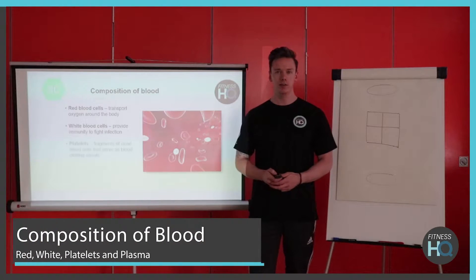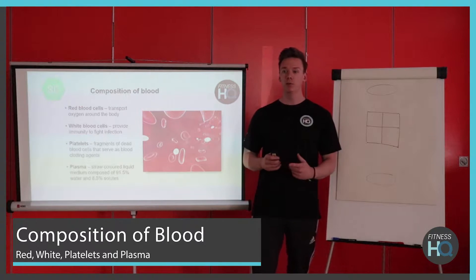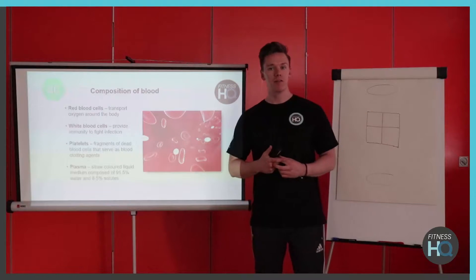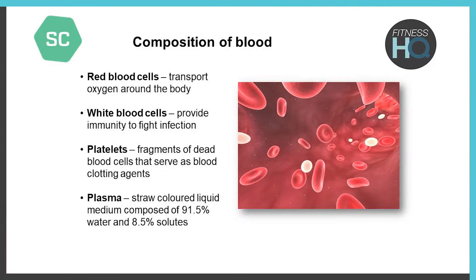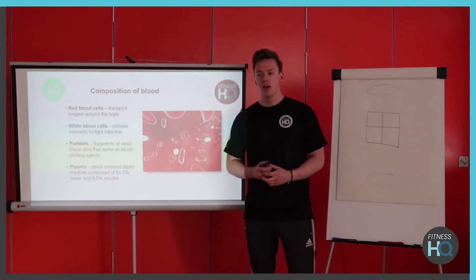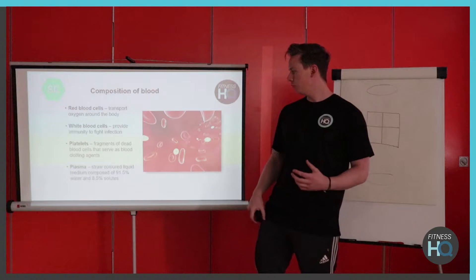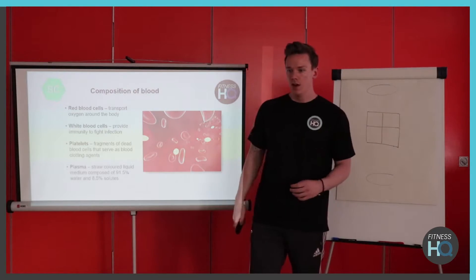First we're going to have a quick discussion about the blood and the components within it. We've got red blood cells which carry oxygen around the body, white blood cells which fight infection, platelets — those little plate-shaped cells that help with blood clots, so any time you get an injury they help fix it back up — and then plasma, which is essentially the liquid base of the blood itself. It's a straw-coloured liquid that carries all the nutrients and everything within the blood around.